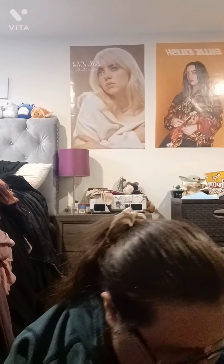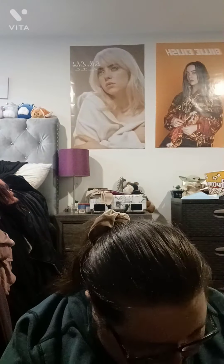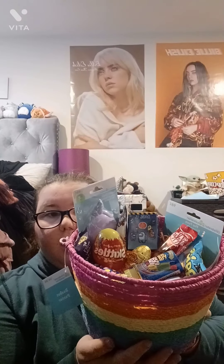I also got her some Juicy Drop gummies because she really loved Juicy Drop Pops and stuff, so I got her the gummies because I couldn't find the pops. I did get her a Triple Power Push Pop too because she loves push pops. I was also thinking of getting her some socks but I can barely fit the stuff I already bought. So this is what it looks like right now — I kind of have everything placed in there.